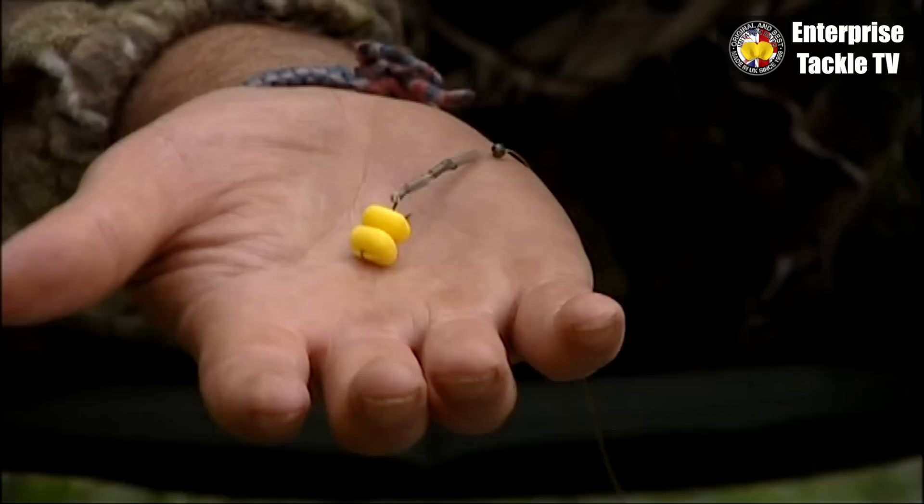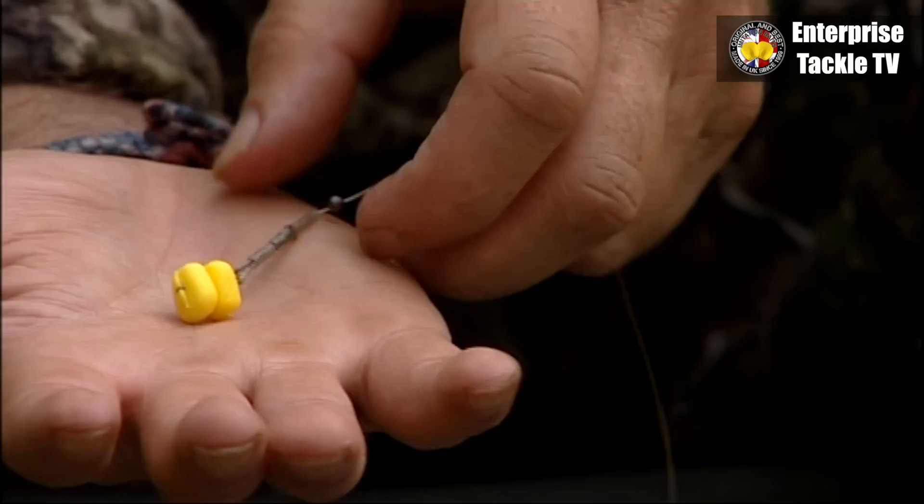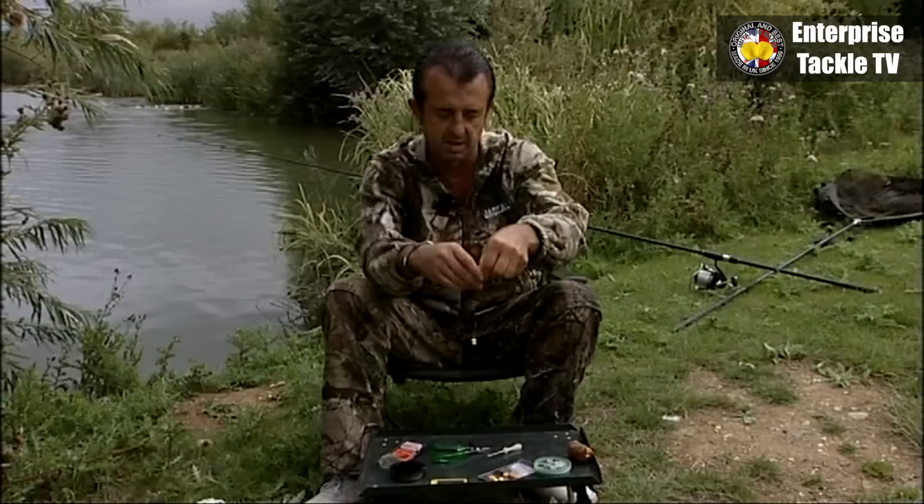Don't worry about the size of the hook with a long shank. It's not like the fish are looking at it going, 'I don't like the look of that extra bit of metal.' When it's sat over a bed of hemp and a few grains of corn and they're just hoovering up, it just goes in anyhow.